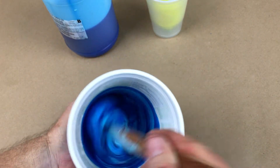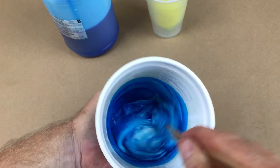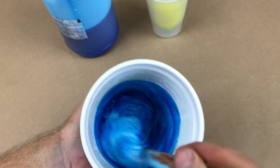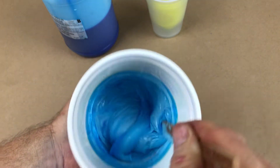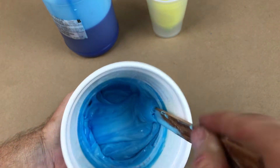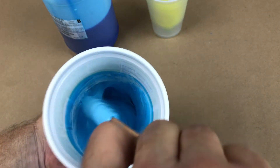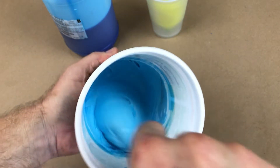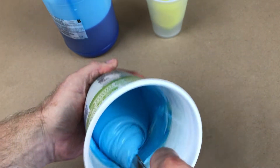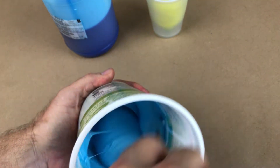When I mix this rubber, you can see it's not sticking to the sides of the container. When you put the rubber in the container first, it really sticks to the sides and you have to do a lot of scraping. This way it mixes really easily and efficiently. It took me about 15 years to learn that trick — I pass it on to you here for free. Put the hardener in the container first and you'll have a much easier time mixing the rubber.